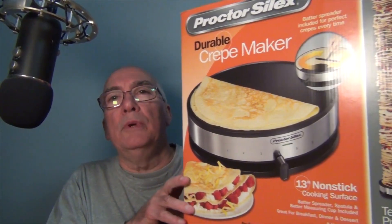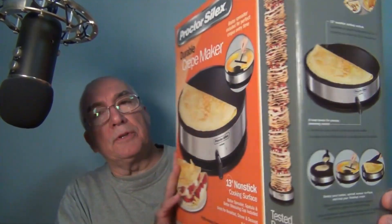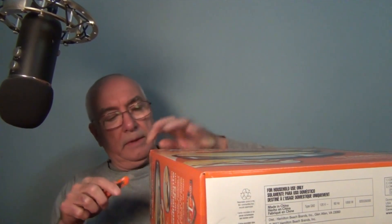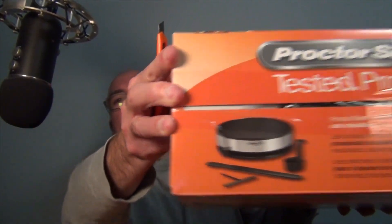Hi everyone, welcome to my channel. I picked up a new gadget off of Amazon and it's a crepe maker. This one here is a 13-inch nonstick cooking surface with temperature selector, an offset spatula, and what looks like a measuring cup and a spreading utensil to evenly spread the batter.